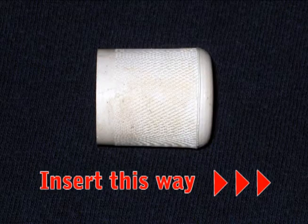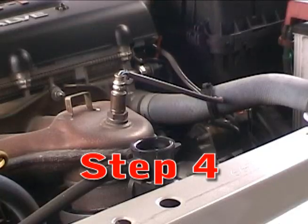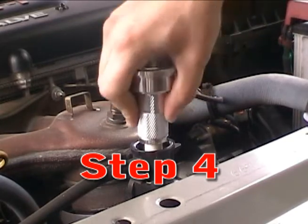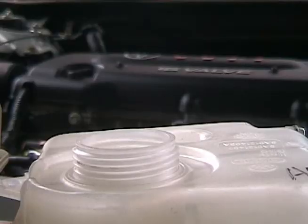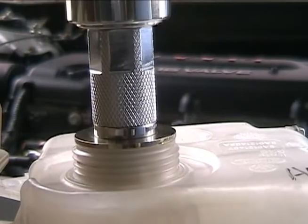If the seal has a rounded end, be sure to position it so the rounded end enters the filler neck first. Insert the adapter into the lower filler neck. If there is no lower neck, such as in a plastic reservoir bottle, or the lower neck is angled, the upper neck may be used.